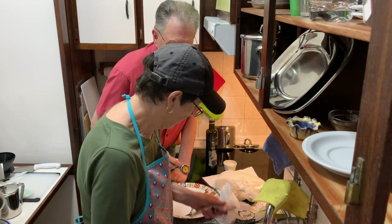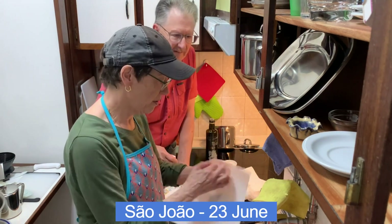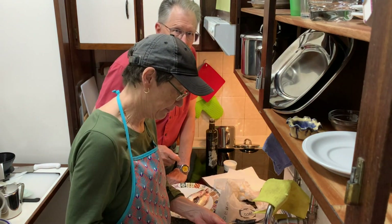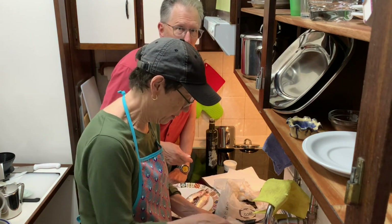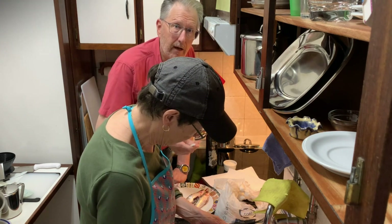So these are our test sardines for São João, and it's going to be a big party. We want to learn how to do it, so stay with us as we go through the process and see how this works out — hopefully we don't burn the building down.